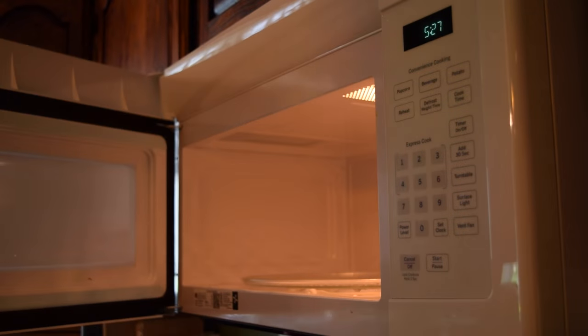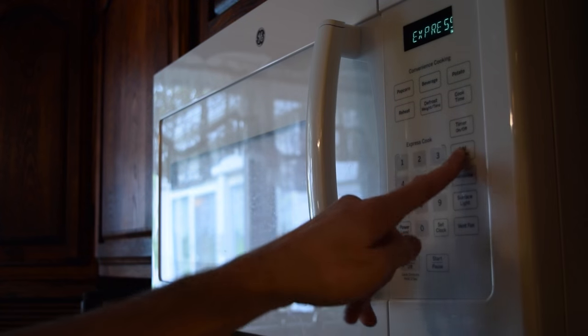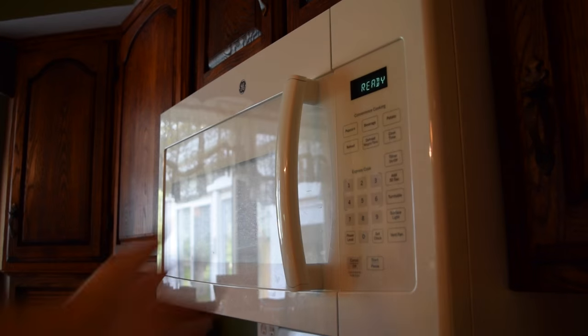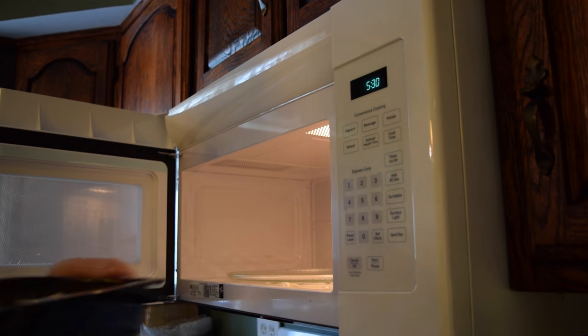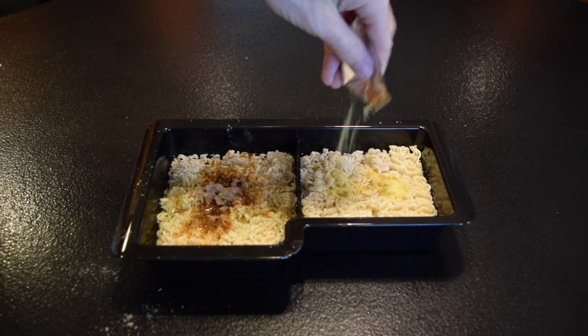Want to heat up leftovers but don't want your different foods touching? No problem! Simply put one food on each side of the Dueling Cooker. Heat up food for yourself and a friend both at the same time. The Dueling Cooker is a great way to make double the food in half the time.